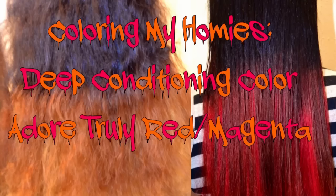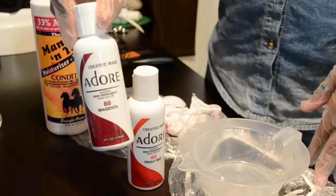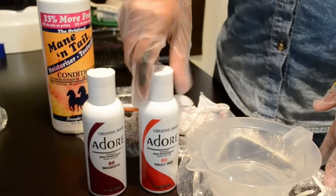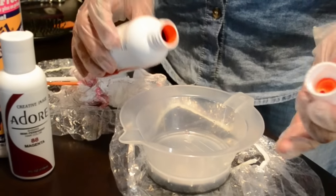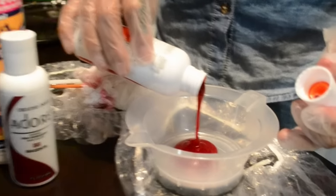What's up everybody, it's your girl Naturally Tosh and I'm back with another edition of Coloring My Homies. I'm going to be doing a deep conditioning color on my girl Sharita, taking her bleach blonded hair up to a magenta and a truly red mix. She wants kind of a reddish pinkish color so I decided to go with these two colors and mix them.